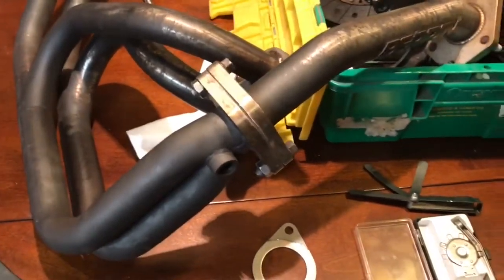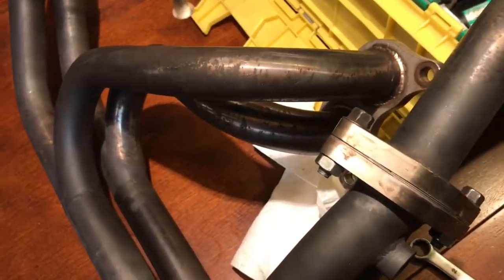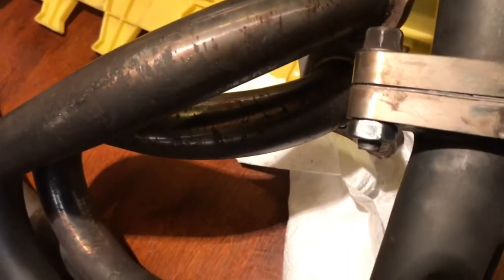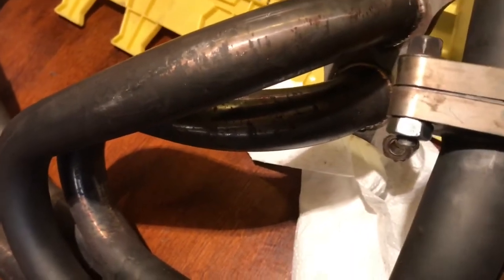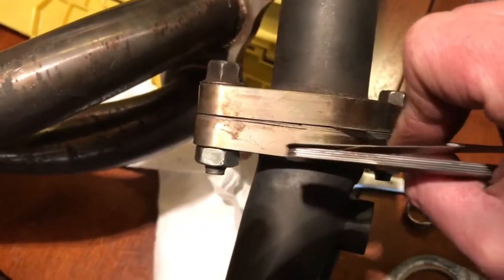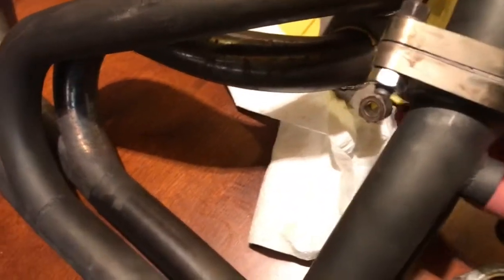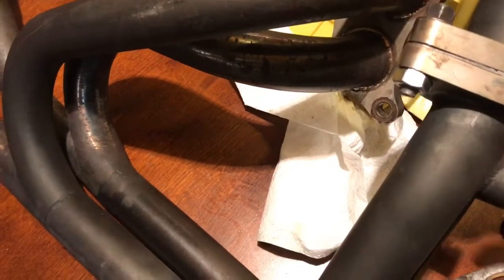I'm going to unbolt it and put this new gasket in and then pray to Mechanical Jesus. They have like this inner ring — it's a little bit raised. That is sealing. We can't get this in there anymore into the actual pipe. There we go. But you can still move the gasket on the outside, so that's kind of a win-ish. It's definitely super close.